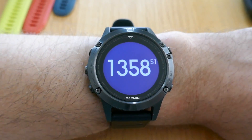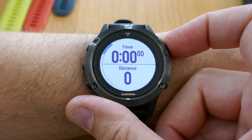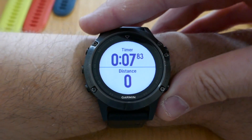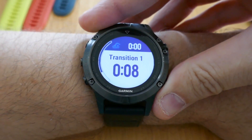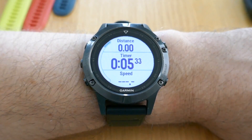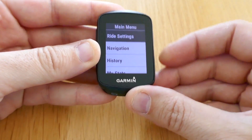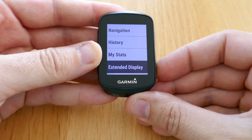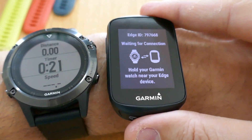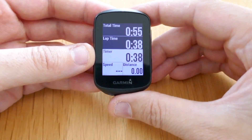To see how this would work in a race, go ahead and start the Triathlon activity. Once you press Start, press your lap button to go into the first transition, then press that again to start your bike segment. Pick up the Edge unit — which in a race situation will be mounted on your bike — and scroll down to Extended Display. Just wait for the connection to be established, and once that's done, you will see the exact same data fields. Your timings will be exactly as on your watch.